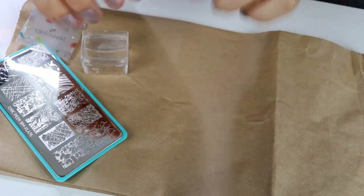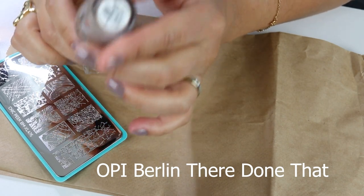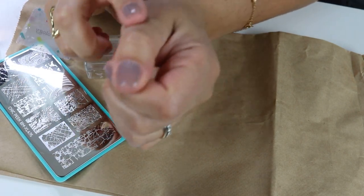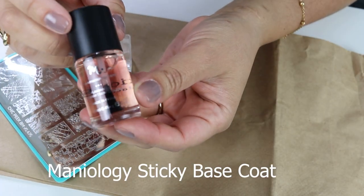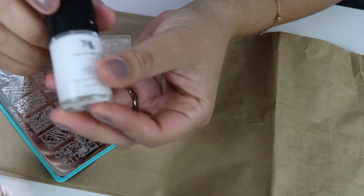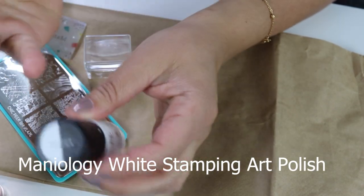On with the tutorial! I have one coat of my OPI — this one is Berlin There, Done That. I just did one coat on all my nails. I'm going to demonstrate on one nail to keep it from being too time consuming. I have the sticky base coat, which I'm going to put on top of my nail. And I have the white polish that I'm going to use for stamping — it's thicker. You can't really use regular nail polish; it's not going to work.